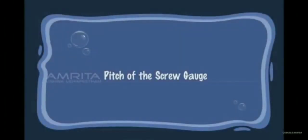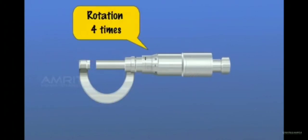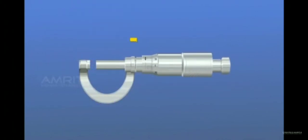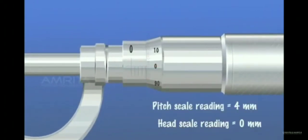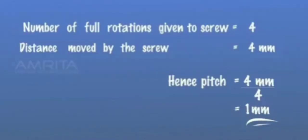Pitch of the Screw Gauge: Rotate the screw backward about four times and note the distance moved on the pitch scale. The number of full rotations given to the screw is equal to four. The distance moved by the screw is equal to four millimetres. Hence, pitch is equal to four millimetres divided by four, which is equal to one millimetre.